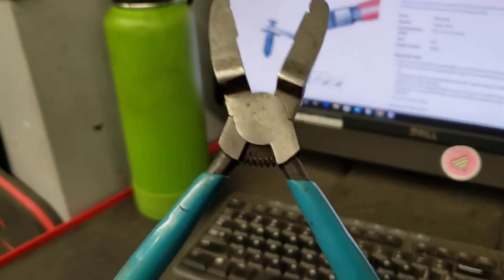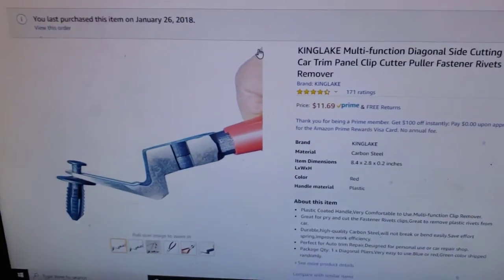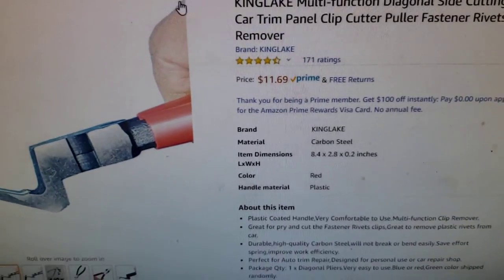Hey, thanks for tuning in to Nuts and Bolts with Tone. Today we're going to talk about my favorite pliers — the multifunction diagonal side cutting pliers. They look like that. It's about $11.69 on Amazon.